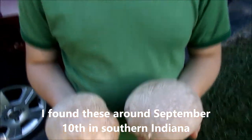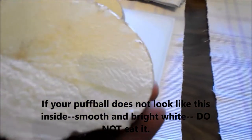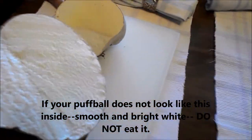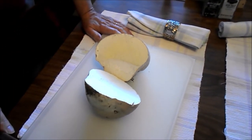When they're this size or especially bigger, they're pretty safe. See how it's homogenous — all solid white color — that is wild. That is how you know you have an edible mushroom. Wow, there you go. YouTube, say hi to YouTube!